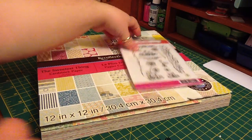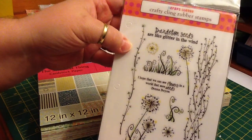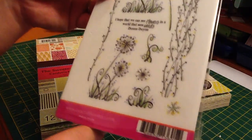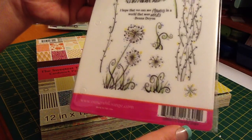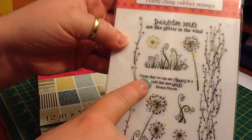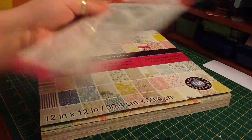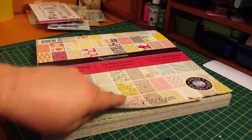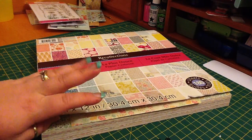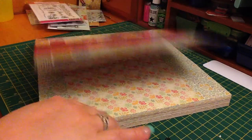I used a sentiment from this Craft Lounge Dandelion Days set, and I used the 'I hope that we can see flowers in a world that sees weeds.' And my paper came from The Sweetest Thing stacked by Recollections, and it is this flower one here.